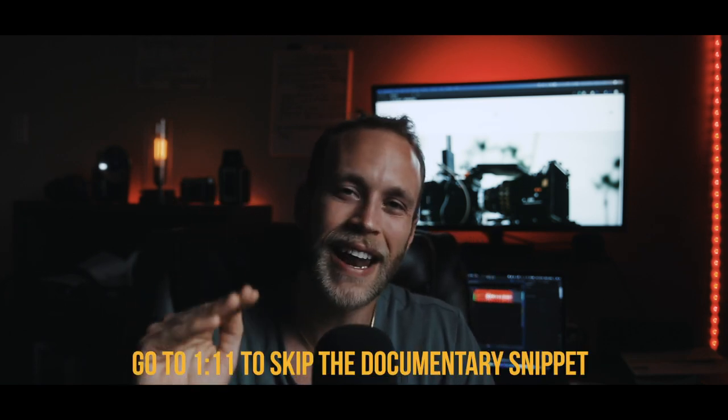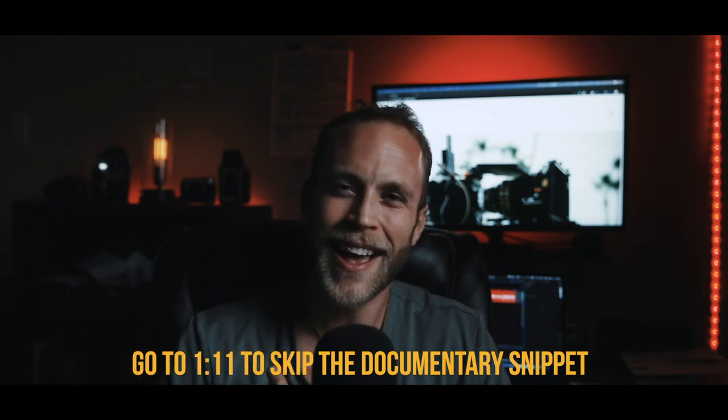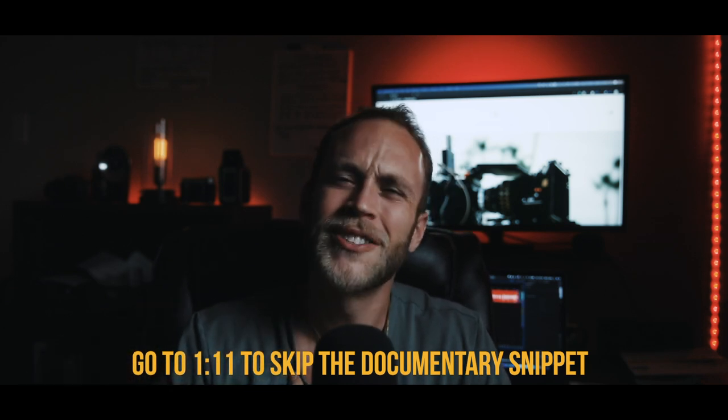What's good y'all, Kyle Loftus here. Today we're gonna break down my latest short documentary, Silence the Noise. Without further ado, let's dive on in. First and foremost, a bit of background about this — if you haven't seen the video, please check it out. I highly recommend it. Yes, I am biased, but it's a great flick so check it out.